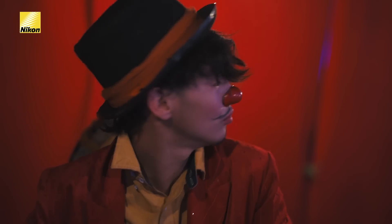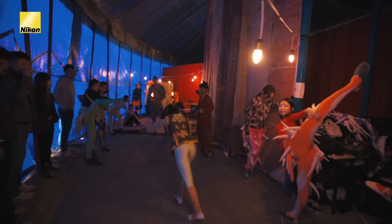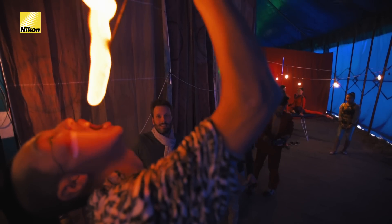Today, Chantal and I have been invited to go backstage at the Mongolian Circus. I expect a lot of people and action and movement, so there won't be time for us to set up lighting gear or flash equipment. So our challenge today will be to shoot using only available ambient light.